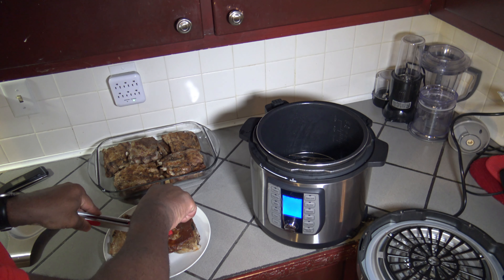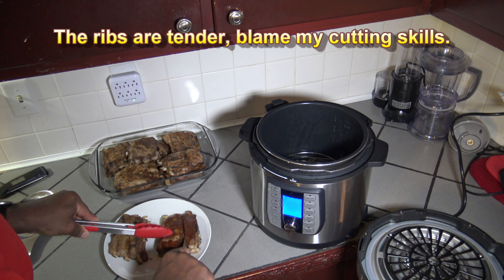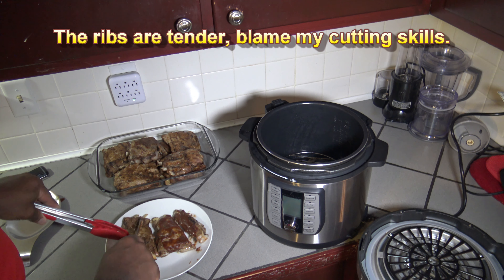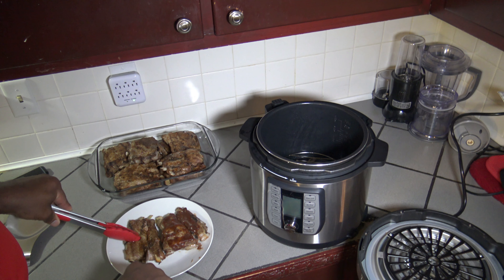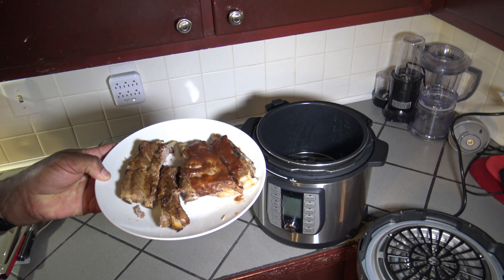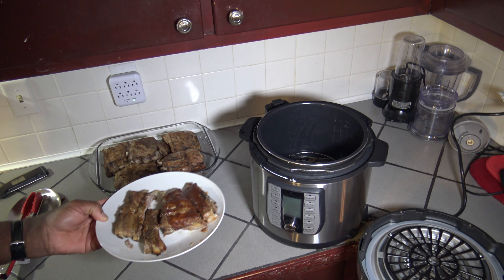I'm going to cut a rib off of each of these for the taste test. Got that cut off as well. Here are our finished ribs with some cut off for taste test purposes, and we're going to do a taste test.